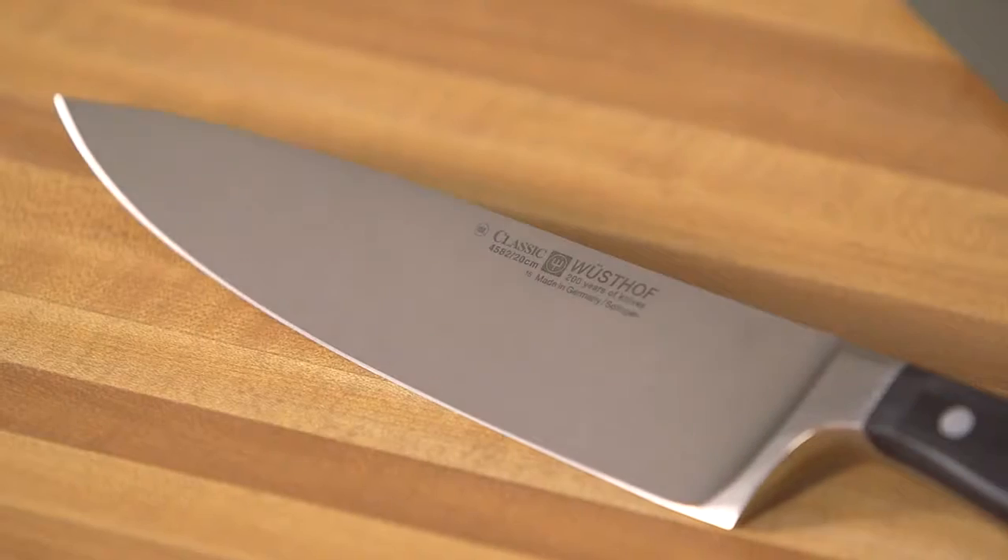The cook's knife — the workhorse of the kitchen — is going to do all your slicing, dicing, mincing, and chopping jobs. It gives you a nice, smooth cut. You're going to use it more than any other knife.